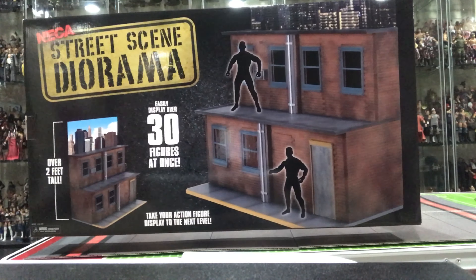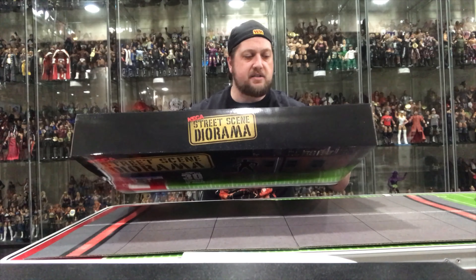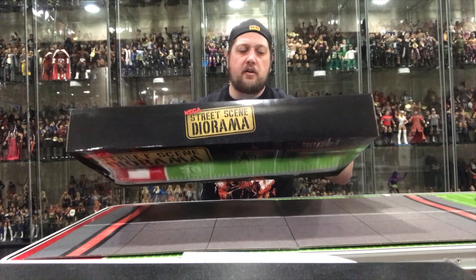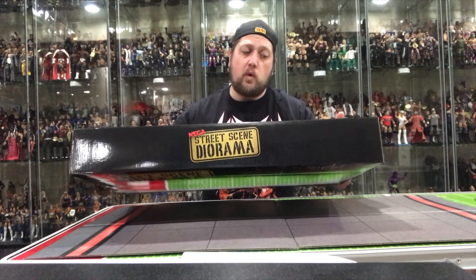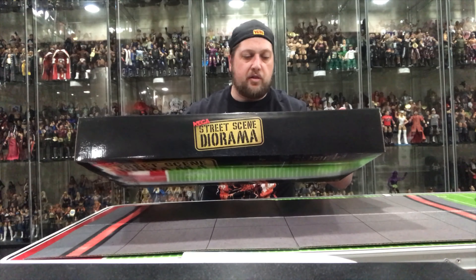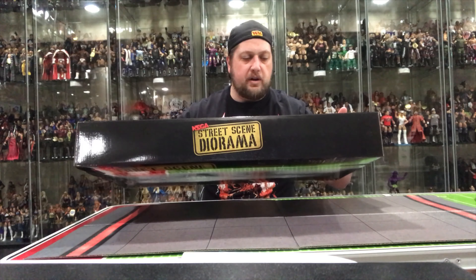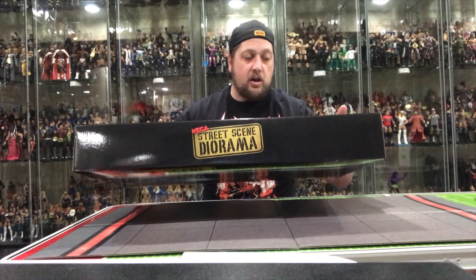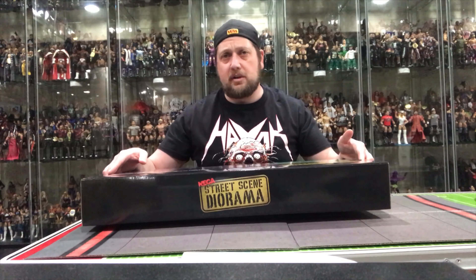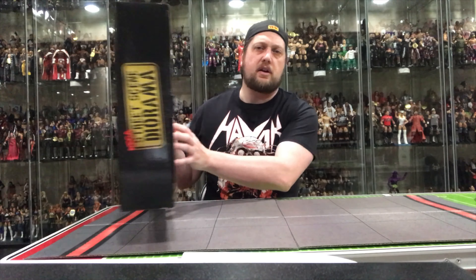On the back it says: create amazing scenes from your favorite movies, comic books, TV shows, and more with this huge street scene diorama, which is designed to work with most action figures from six to nine inches tall. It's over two feet wide, 18 inches tall, and a foot deep — massive enough to display more than 30 figures at once. The three levels offer multiple display options, plus there are clear window panels and a full color cardboard backdrop. Some assembly required.